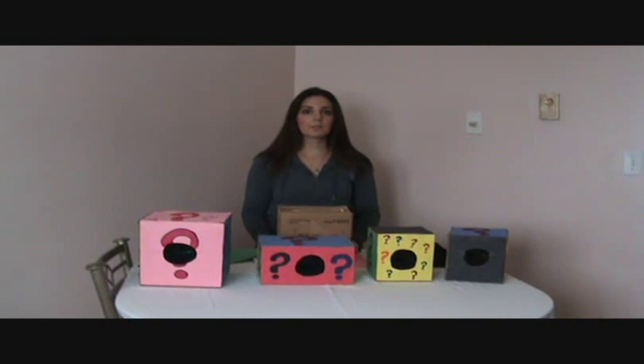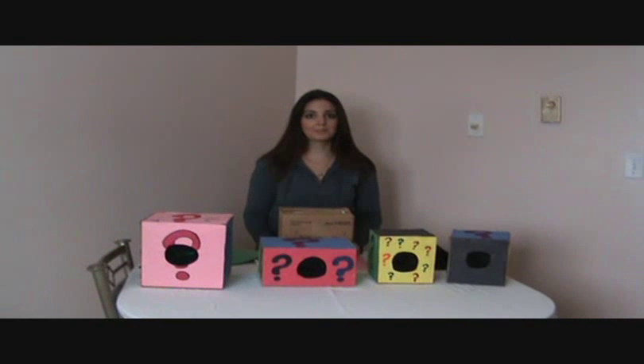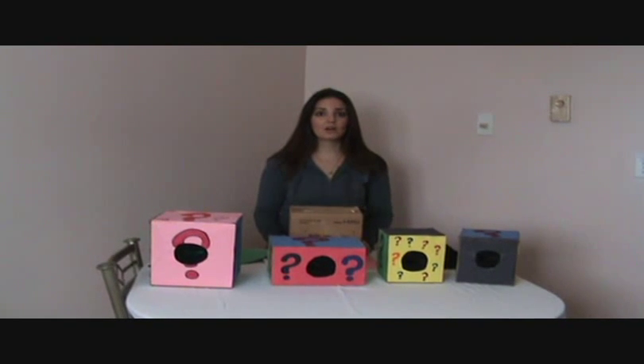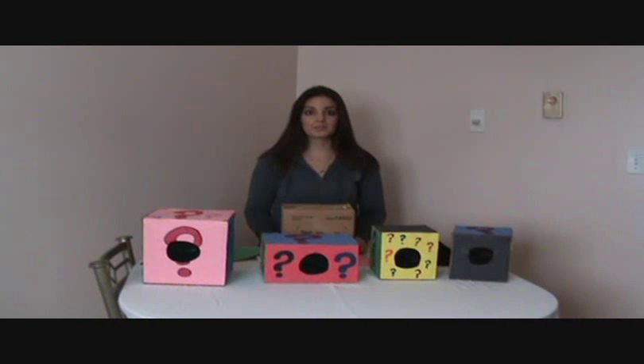Hi, my name is Marissa and I'm one of the operators of PreschoolLearningOnline.com and ActivitieschoolBus.com. Today I'm going to show you how to make a mystery box. They're really easy to make — you don't need to take a lot of time to make them at all. I've already used them in my classroom setting and they worked really great.